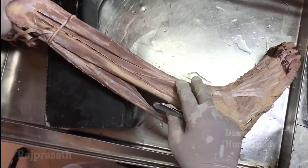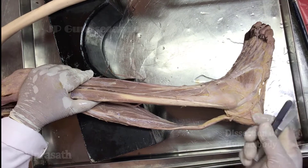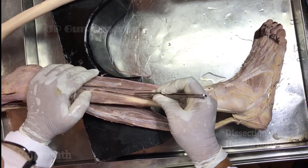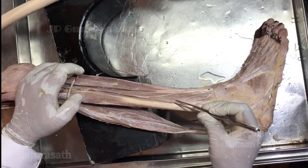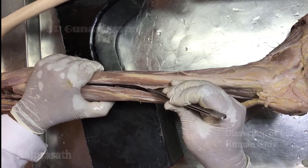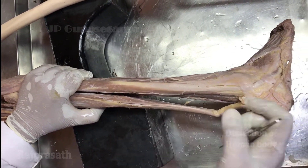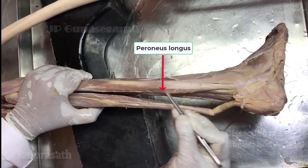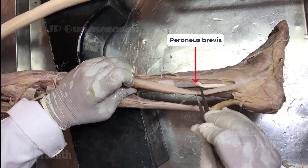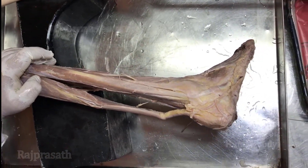We come now to the lateral compartment of the leg. The lateral compartment is between the anterior intramuscular septum — you can see the cut margin of the septum here — and the posterior intramuscular septum. The muscles in the lateral compartment: there are two muscles, the peroneus longus, which is superficially placed, and the peroneus brevis, which is deeply placed.